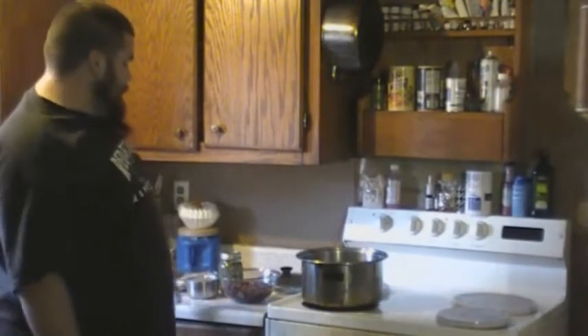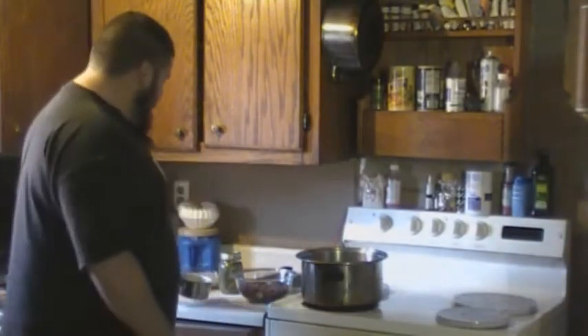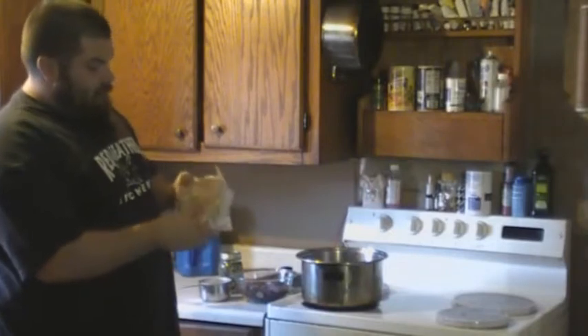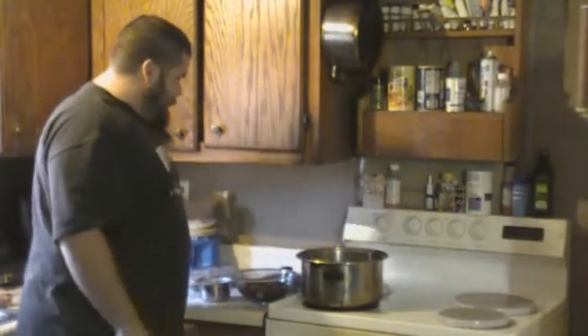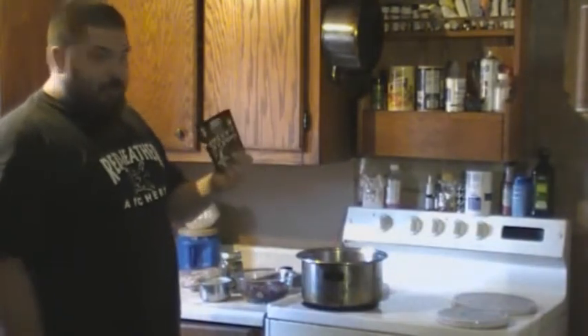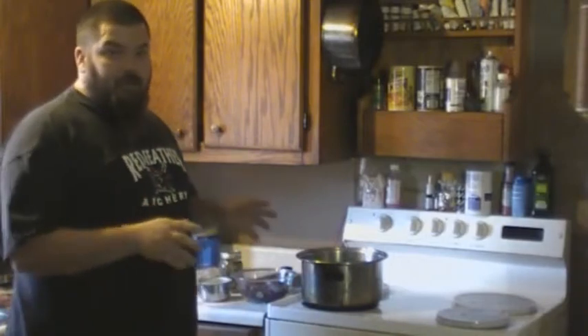Here are the basic components of my stew. Venison, hind quarter, cubed up into half-inch squares. A cup of flour. Some mixed vegetables I cut up and froze — carrot, onion, and celery. Some green beans I canned up this year from the garden. And some beef stew mix, or seasoning. And potatoes — I got to get them cut up. But that's all you need to make some stew.